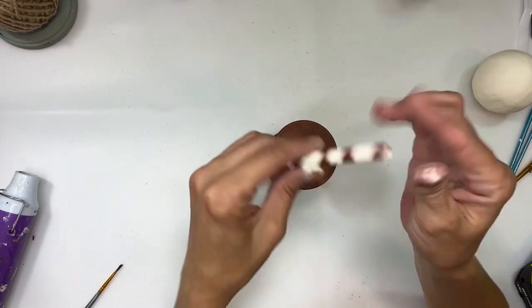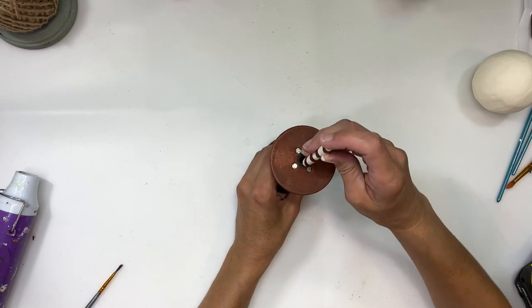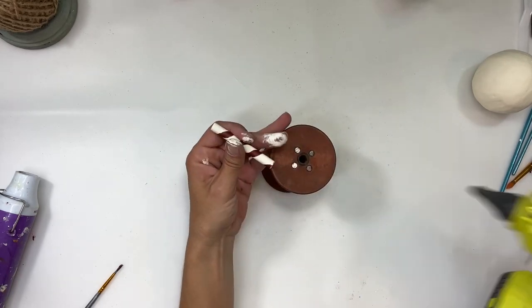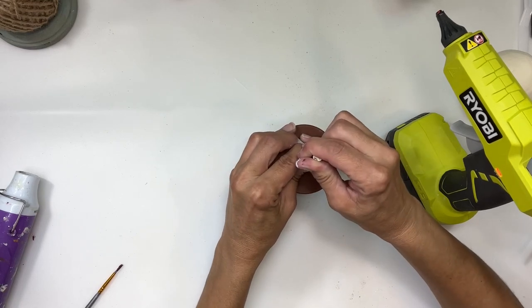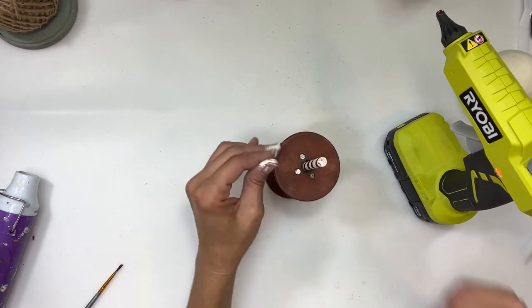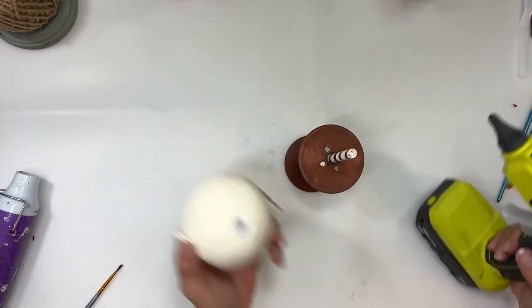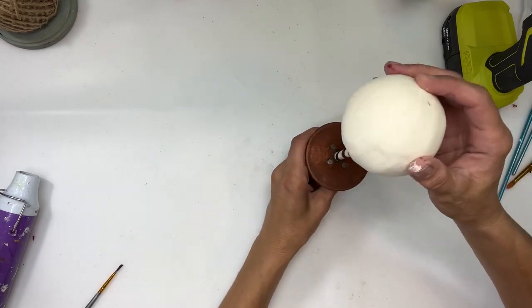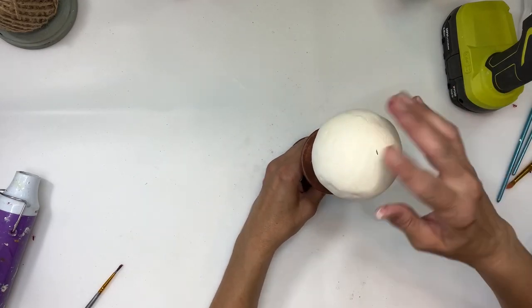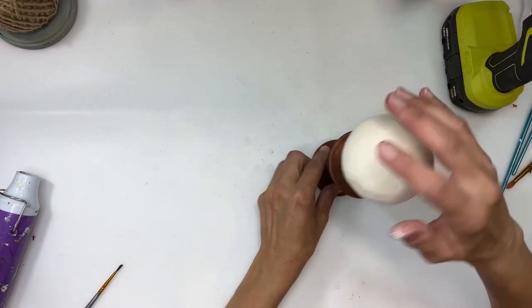I got this spool at a thrift store for a dollar — I've been waiting to find one because this is a project I've always wanted to make. I'm going to stick that dowel right into the center of the spool. Your dowel can be cut as long as you want and as wide as you need depending on the spool you're using. I'm going to put some hot glue in that hole and some hot glue in the styrofoam ball and glue it right onto the dowel.